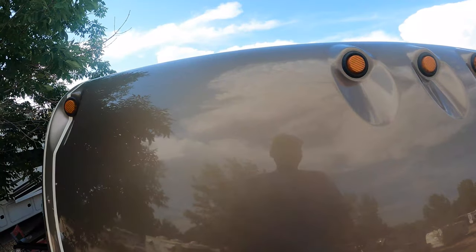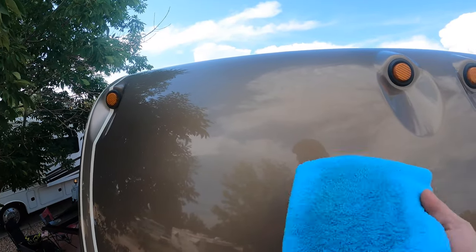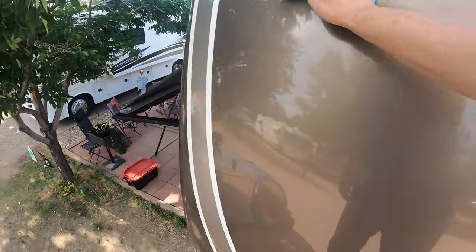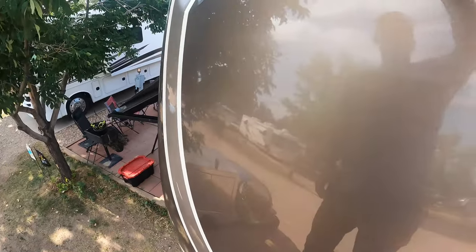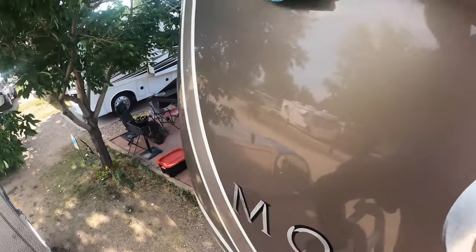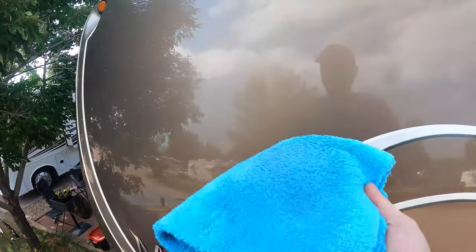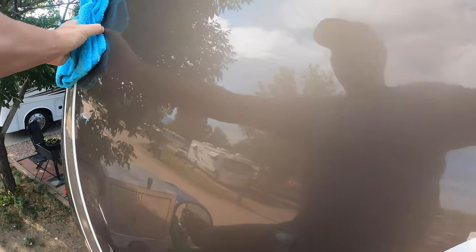Now that we've got the bugs all removed, let's go ahead and protect this front cap. I'm going to spray a very thin coat on here, using no circles — straight lines up and down, side to side. Right now I'm feeling quite a bit of resistance because the bug and streak remover is on there; as you continue to wipe, you're going to feel it get slicker and slicker. I go the opposite direction for the next coat to make sure I've got all those pores covered.